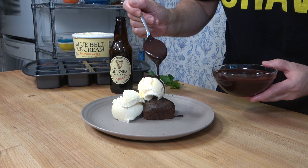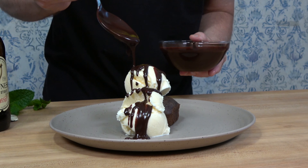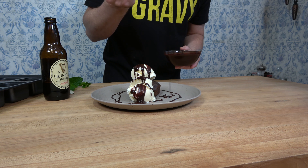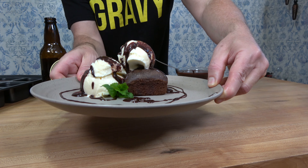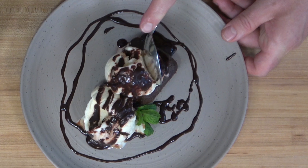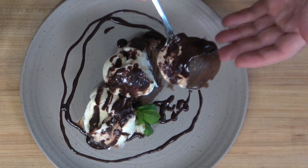Thanks Sauce and Gravy Nation for watching. If you found this recipe helpful, smash that like button. If you're not part of the Sauce and Gravy community just yet, hit that subscribe button — it's free and you'll have access to a wide variety of sauce making tips and techniques. Thanks again for watching and remember, keep whisking y'all. Oh yeah — that is good.